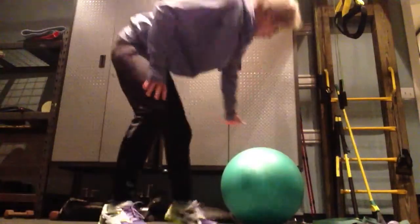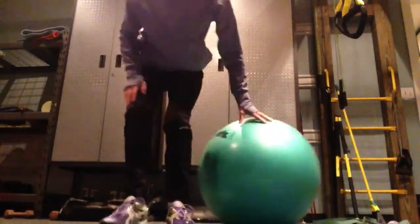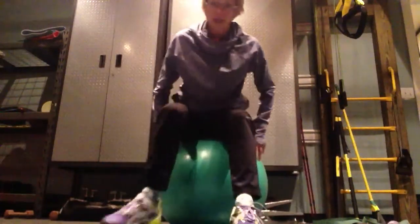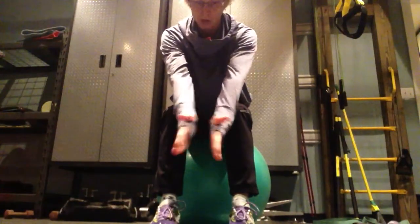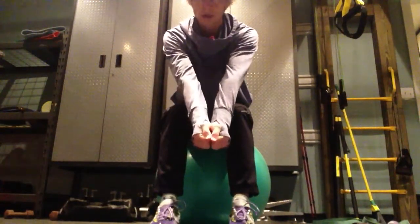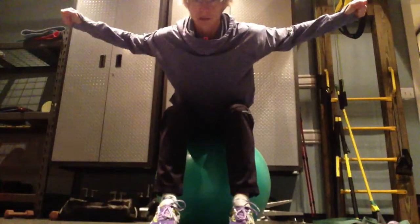And then you've got a bent over reverse fly, which I think I can show you on this ball. So you're going to bend over, have your hands out in front of you, palms facing each other.